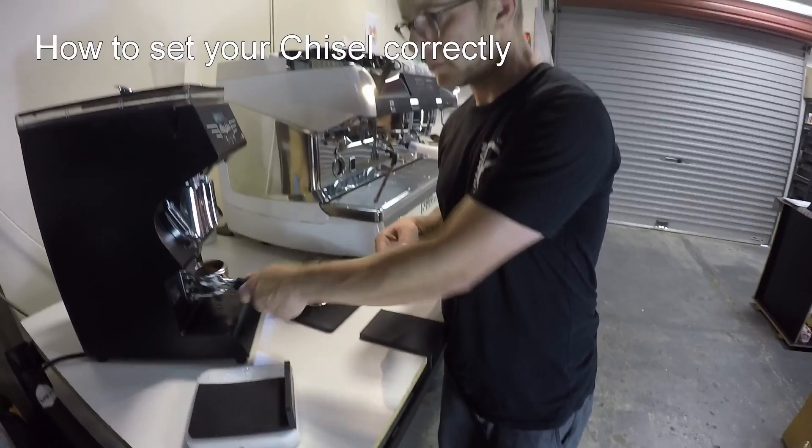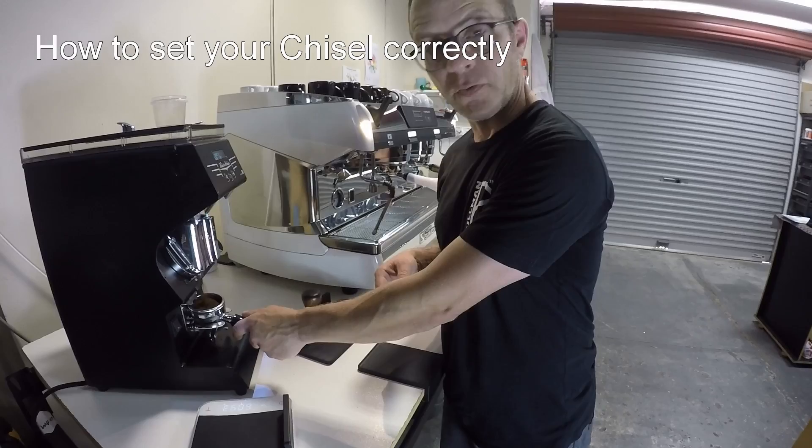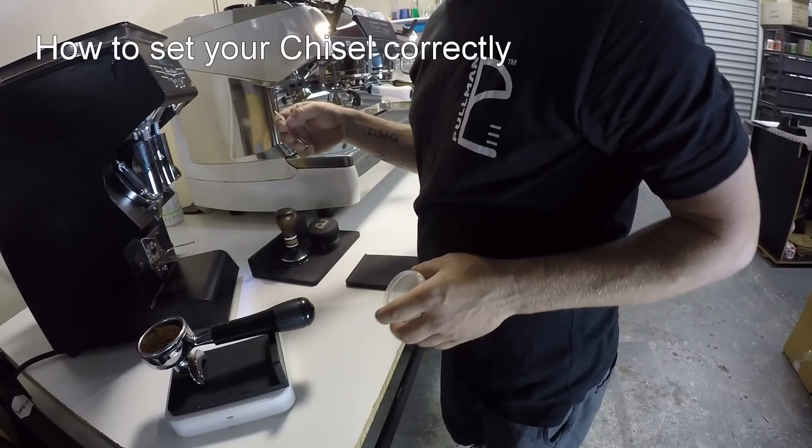Just for the purpose of today, I'm going to be dosing 20.5 in the basket. Obviously this has different applications for different recipes. So 20.5.